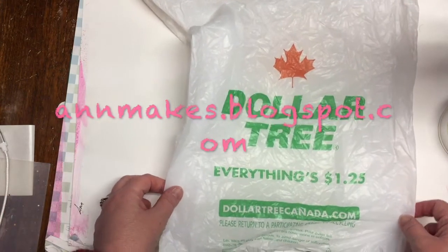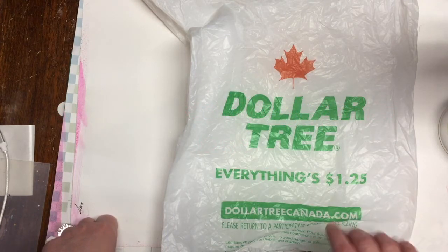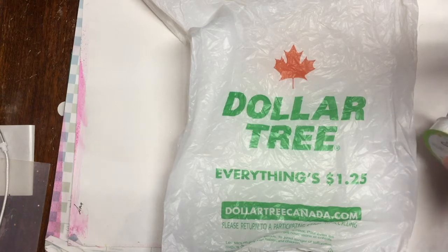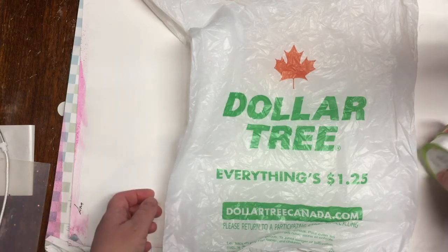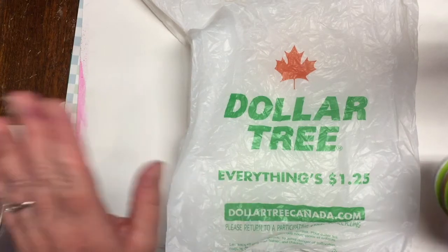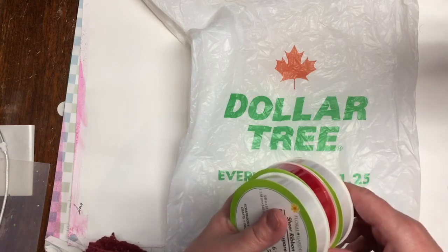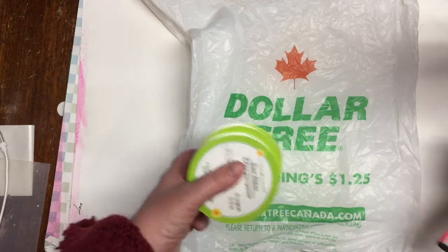Today I went to Dollar Tree — a Dollar Tree in Canada, where everything is $1.25. As you can tell, my voice is sounding quite strange. I still have quite the nasty cold. My voice is back — I had lost it for a while — but I'm not looking my best right now, so that is why I chose not to make an on-camera appearance, to spare you the ugly details.